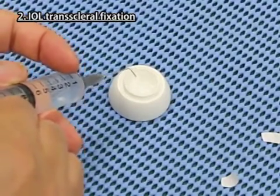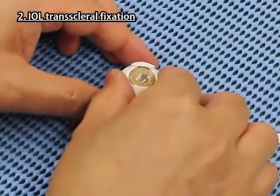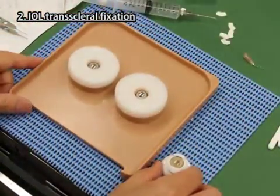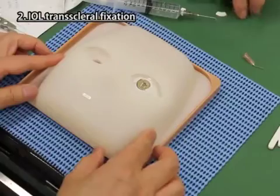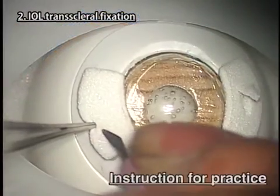Fill the hollow of the scleral part with water or viscoelastic. Fix the cornea iris part with scleral sheets firmly onto the scleral part. Place the sponge on the iron ball of the right side — left side is deep-set eye — of the base plate and set the eyeball part onto it. Then cover it with the mask.